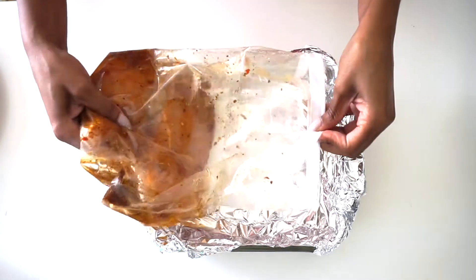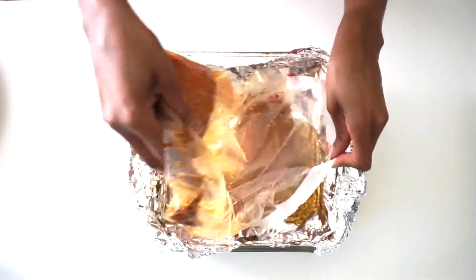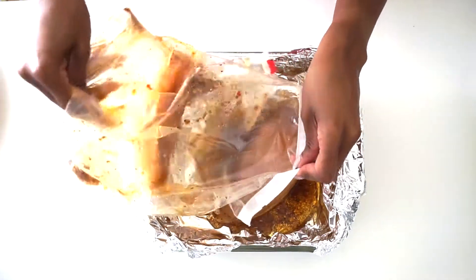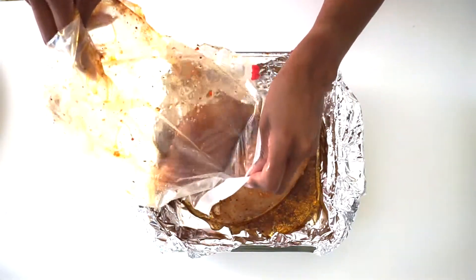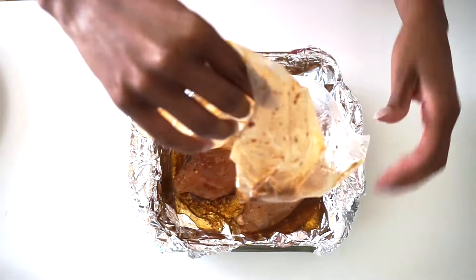I'll see if I can slide it out of the bag without getting any of it on my hands. I also typically use gloves when I deal with chicken because I don't want to get salmonella — it's really a personal preference.